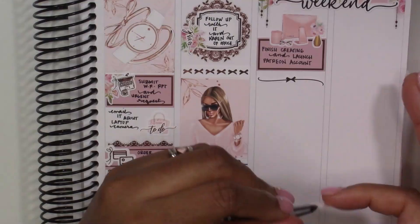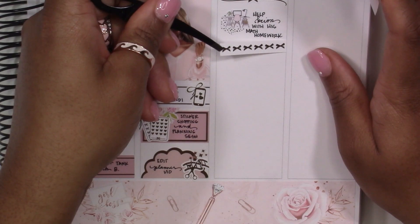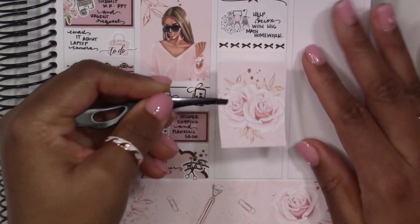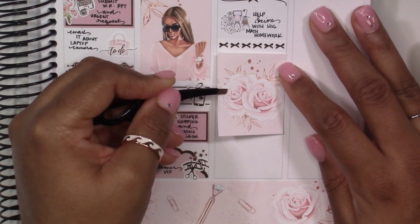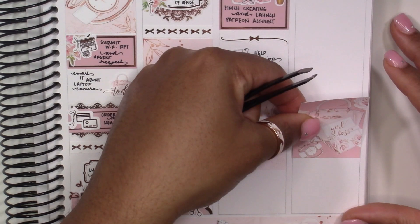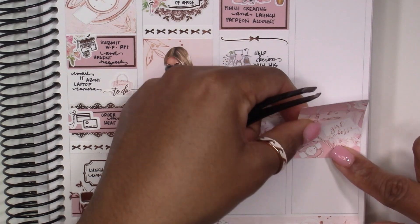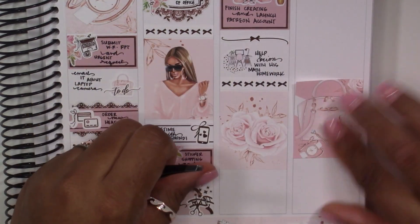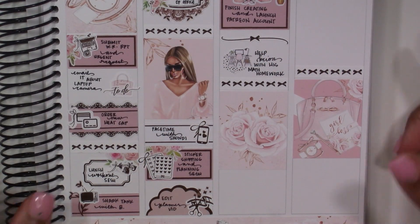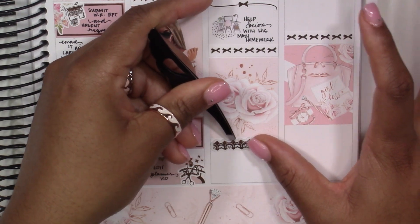Underneath there I'm marking that I finished putting together and launched my Patreon account — which I think is why I'd been having so much trouble focusing creatively, because I was so focused on figuring out what Patreon was, how to use it, how to start one and create one. It was such a learning curve. Essentially it's where all of my future classes will be uploaded. If you got a chance to see my layering basics class on Instagram IGTV, you can still check that out.